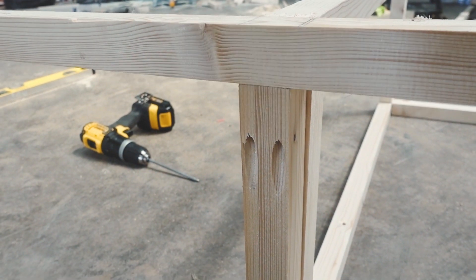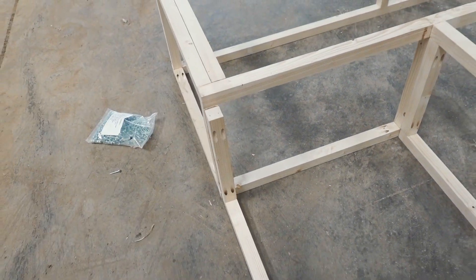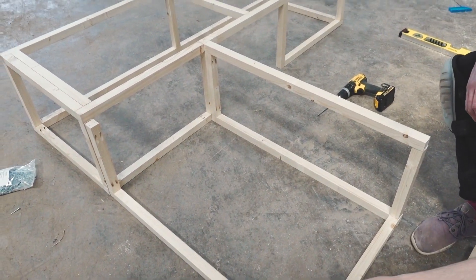Here's an example of pocket hole joinery — it creates a really nice smooth finish and a very strong join, which is what you want for a seat. We've cut these pieces but they're not actually fixed yet. This is the second half of the L that we're going to put together and then put into the van.